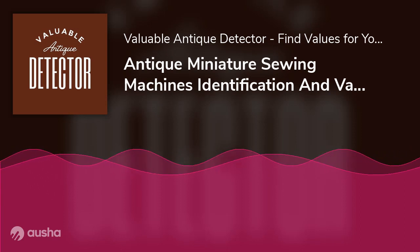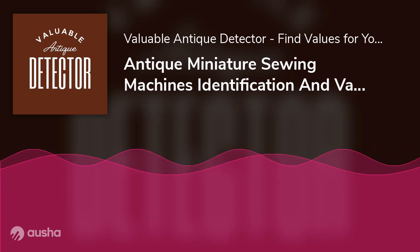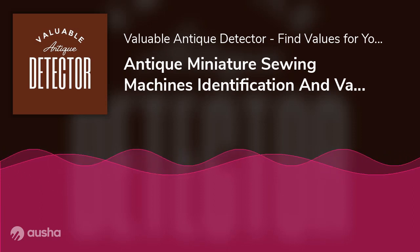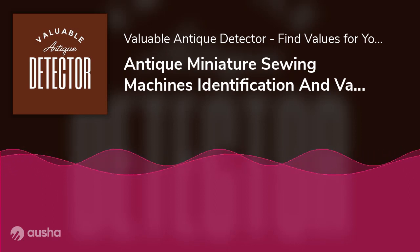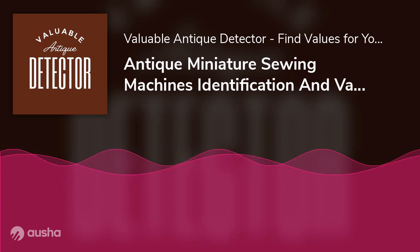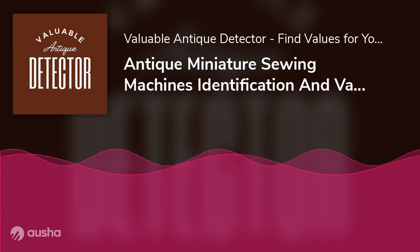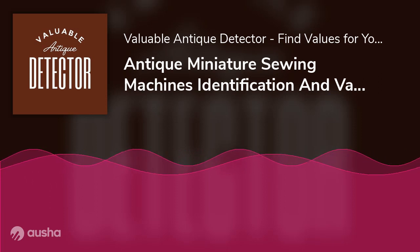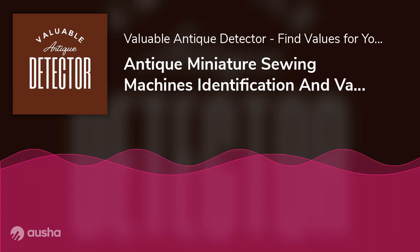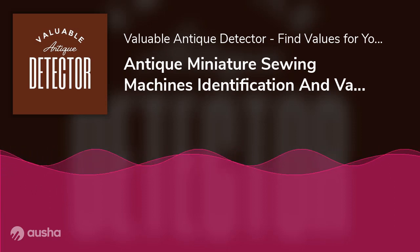Serial Number: Once you have identified the brand, you should look for a serial number. This will tell you the exact year of make and the model of your miniature sewing machine. A serial number may be printed or bolted on the throat plate, right side, and even underneath the body. This works exceptionally well for Singer machines, as they have an extensive online database on all the models to date. You may find that some brands did not add any serial number to their machines, making them extremely difficult to recognize and may even require paid identification by an expert.